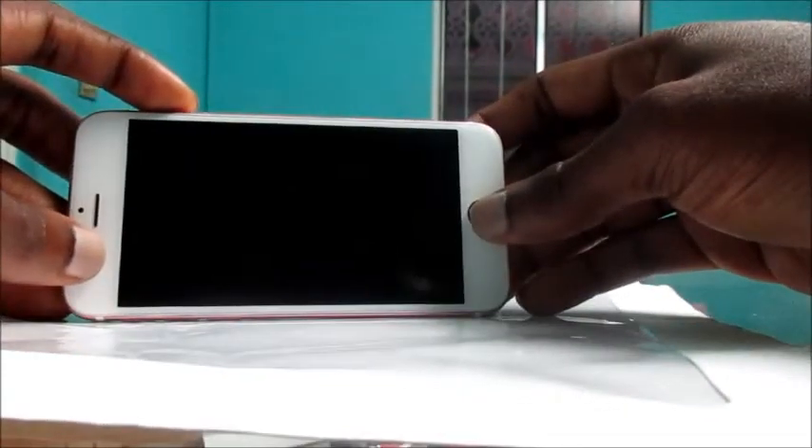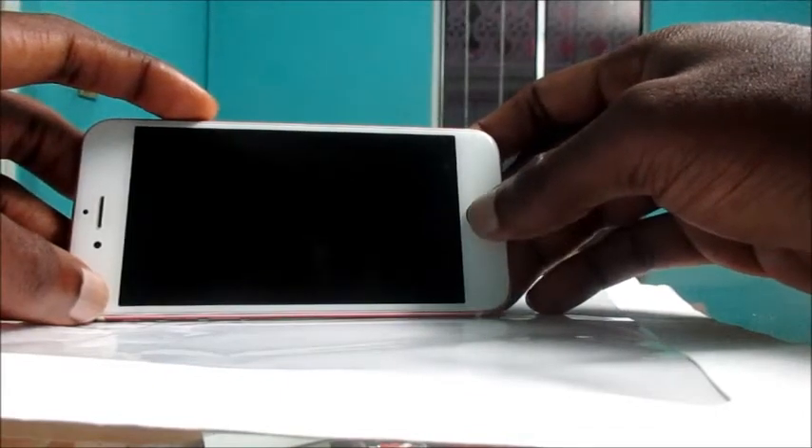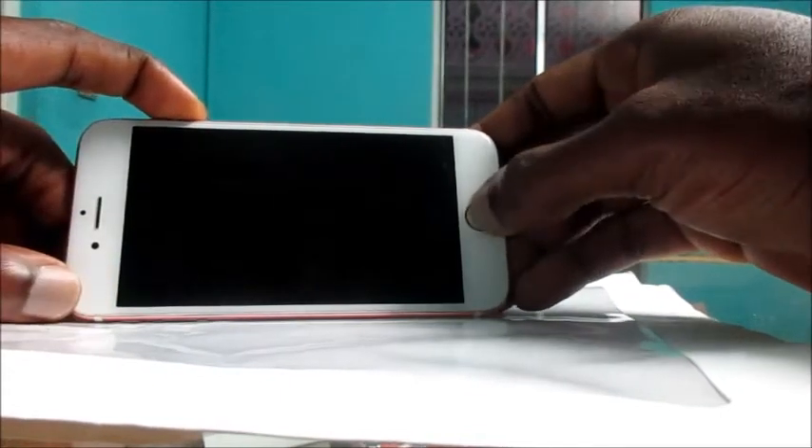I'm gonna go ahead now and show you what to do. We're gonna hold the home button along with the power button. As we can see, the phone is starting up — we are seeing the Apple logo. This is how you can fix your iPhone if it is not starting up.